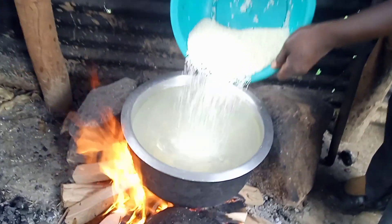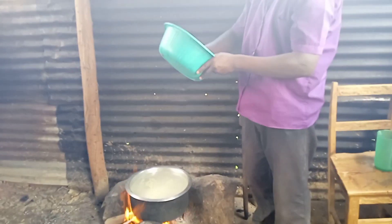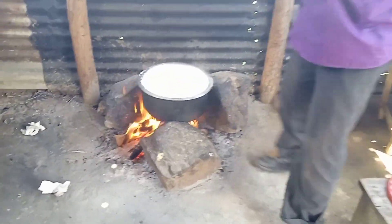After the water has boiled, he will add in the rice. Remember, the rice is washed — make sure you wash the rice because of the preservatives.